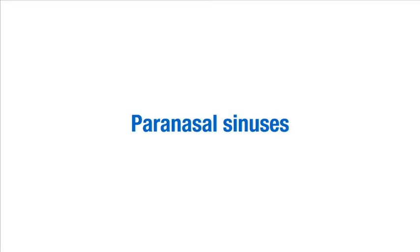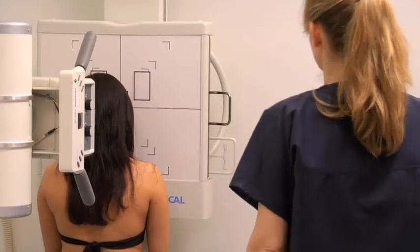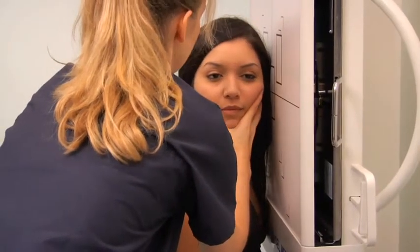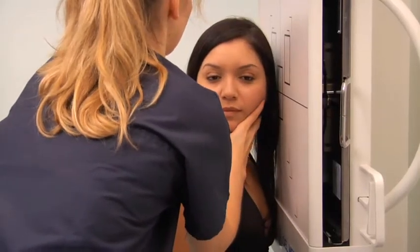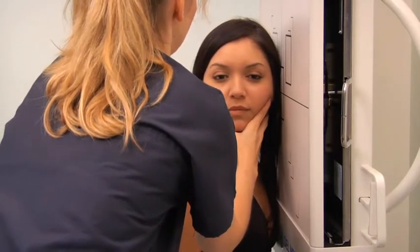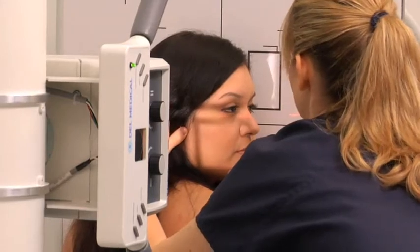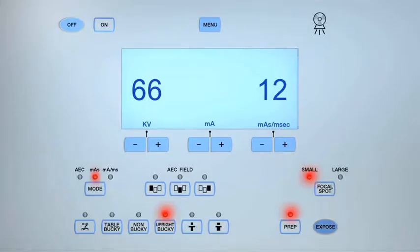To obtain a lateral projection of the paranasal sinuses, set the KV to between 65 and 70 and the MAS to between 10 and 15. Ask the patient to sit with the affected side of the head towards the bucky and rotate their body and neck, bringing the side of their head against the bucky. Position the shield on the posterior waist. Ensure that the midsagittal plane of the patient's head is parallel to the upright bucky while the interpupillary line is perpendicular to it. Center the central ray to a midpoint between the outer canthus of the eye and the external auditory meatus. Collimate to include the frontal bone, external auditory meatus, and the occlusal plane. Expose the cassette.